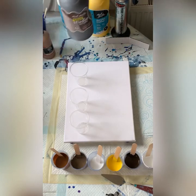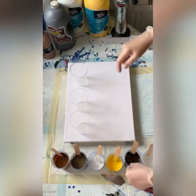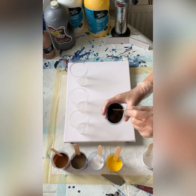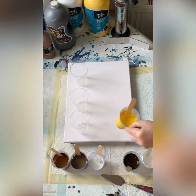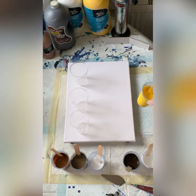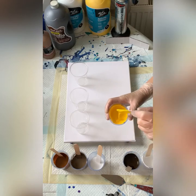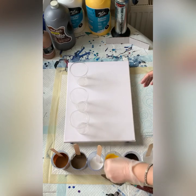I have some Burnt Umber — let me just show you the color and the consistency. And I have some Medium Yellow from Montmartre, which is a semi-transparent. Nice and bright, and the consistency is identical to the other one.